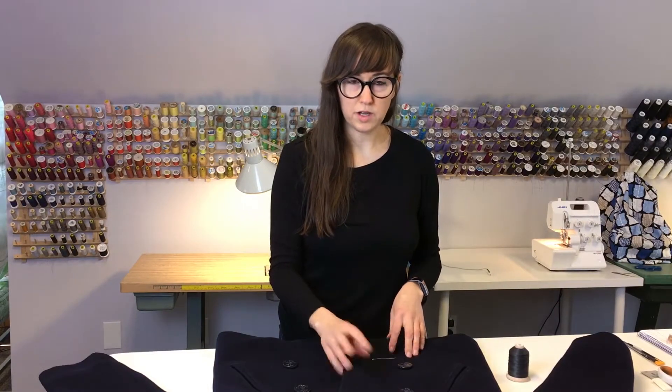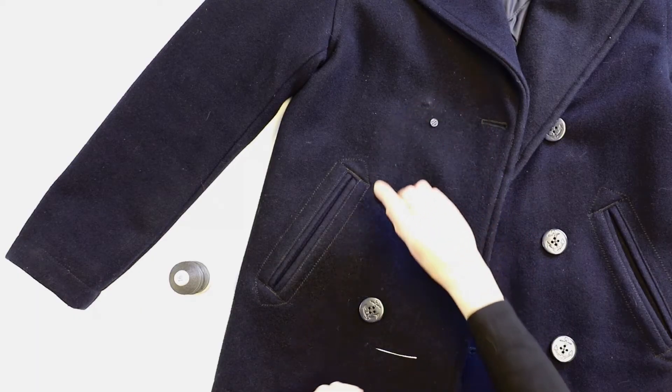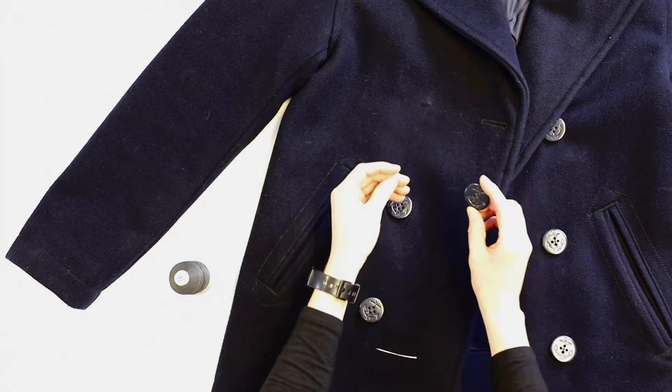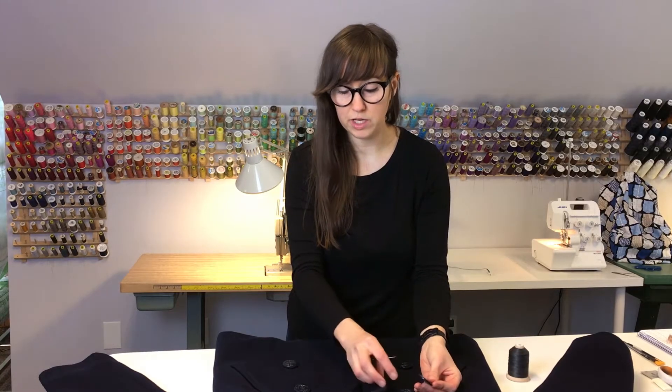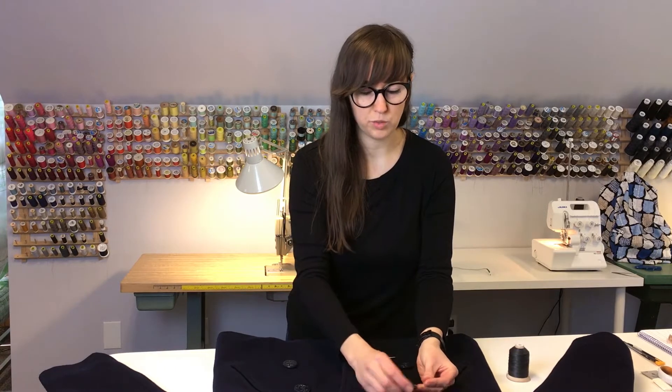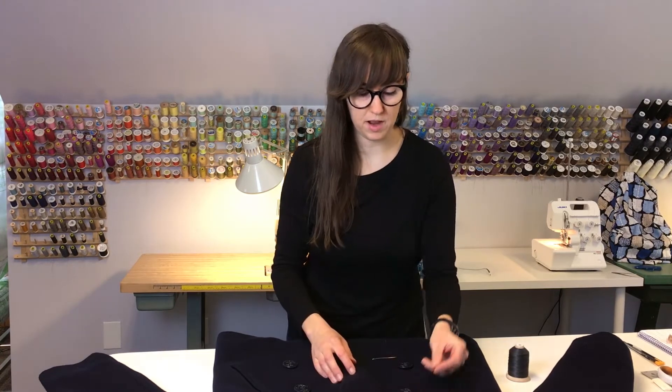So we have this heavy weight pea coat where the top button has come off. I'm going to sew it back on using a backer button. It didn't have one before, but I want to give it a little more stability and durability since it's the top button, so we're going to add a backer button when we put that back on.